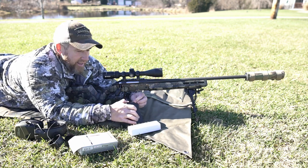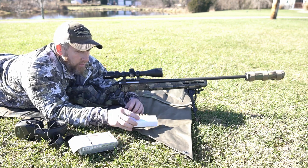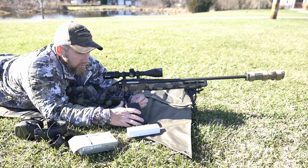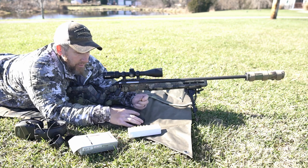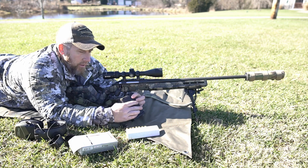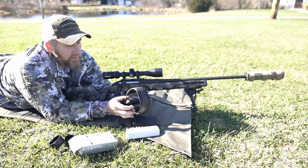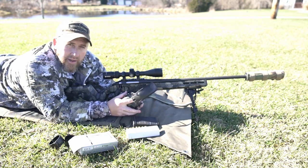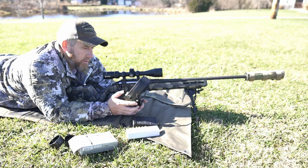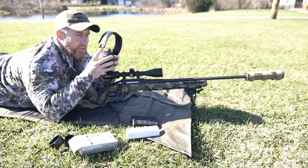We're not going to shoot much just because ammo's crazy right now — expensive and pretty scarce. Still can't find it, but it is starting to get a little bit better than it was, so that's exciting to see. We'll get a few loaded up and see how she does. I typically just stick to a three-round group. Like I've always said in many videos in the past, all we're doing here is looking for a minute of coyote. We're not out to set any world records or break any group records. So we'll get a group downrange and see what she looks like.